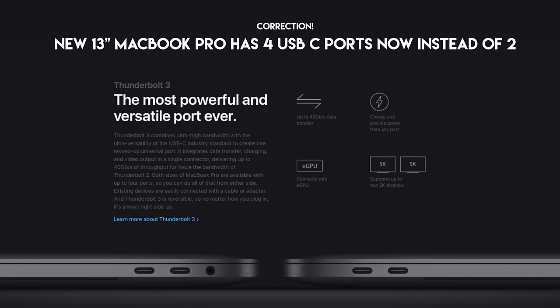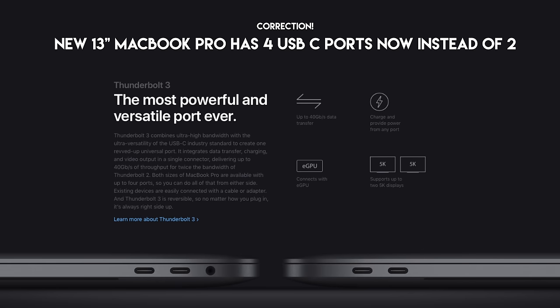If you're curious whether the ports have changed — no, they have not. You still have USB-C and everything on the outside, and the headphone jack, but you still don't have an SD card slot, which I think by this time a lot of us are starting to adapt to.